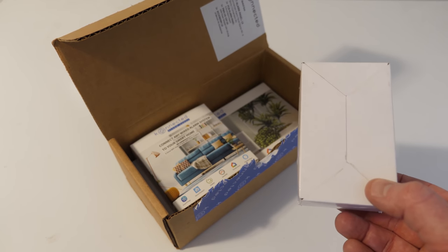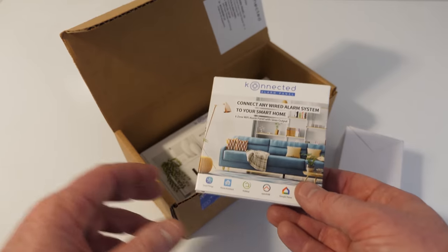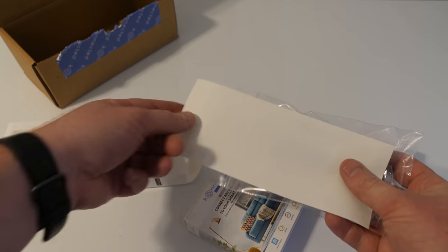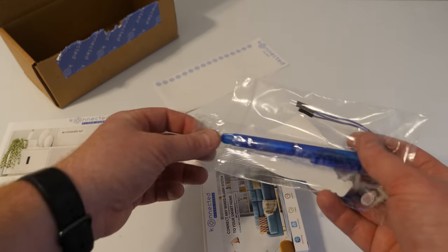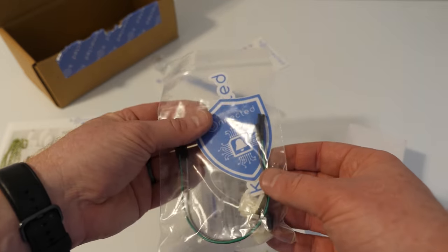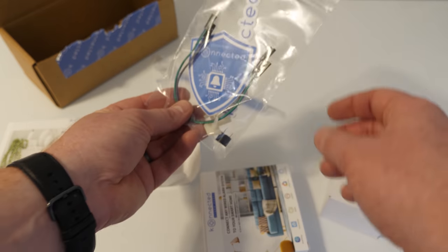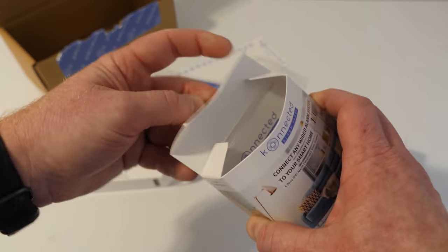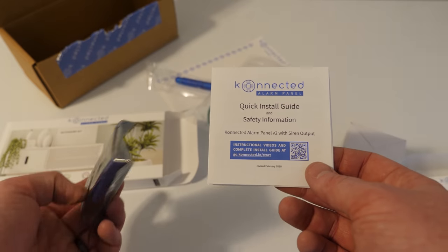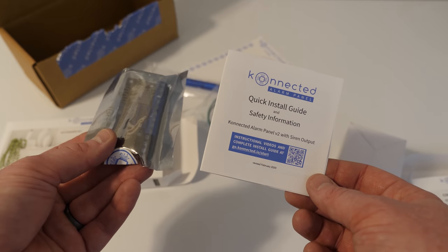Inside the kit we have a 12-volt power adapter, the six-zone Wi-Fi alarm panel with siren output, and an accessory kit. The accessory kit includes labels for your sensors, a small screwdriver, stickers, mounting standoffs, a piezo buzzer, jumper cables, and other cables. Inside the alarm kit we also have the Wi-Fi board and instructions, along with an installation guide. I don't know much about my alarm system, so I'm going to be following this and taking you along my progress in getting it all set up.